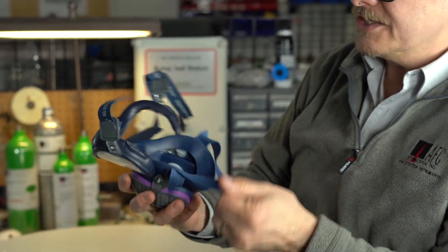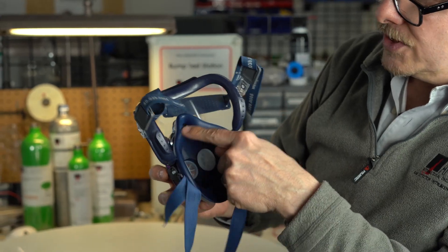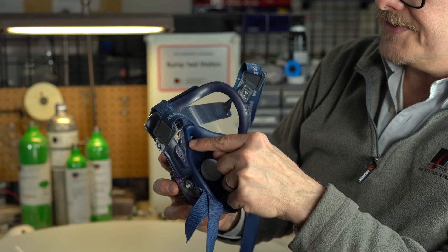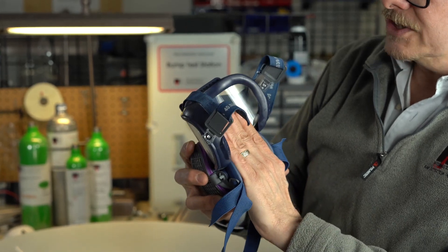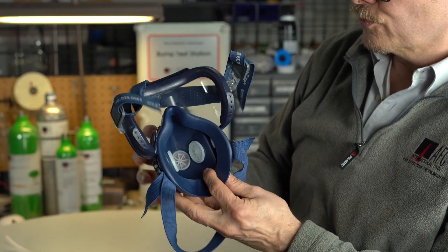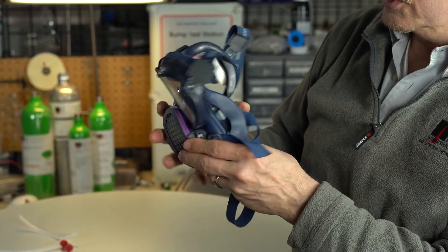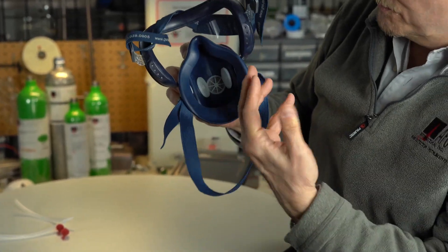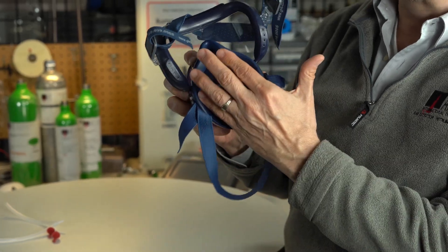On the inside you will see it is a traditional half-face respirator, so you're getting sealing right here. This is where you're going to want that sealing edge, and that's what's going to create the negative pressure. So when you breathe in through these filters, these little inlet valves right here are going to open up and allow you to breathe in — that creates that negative pressure.